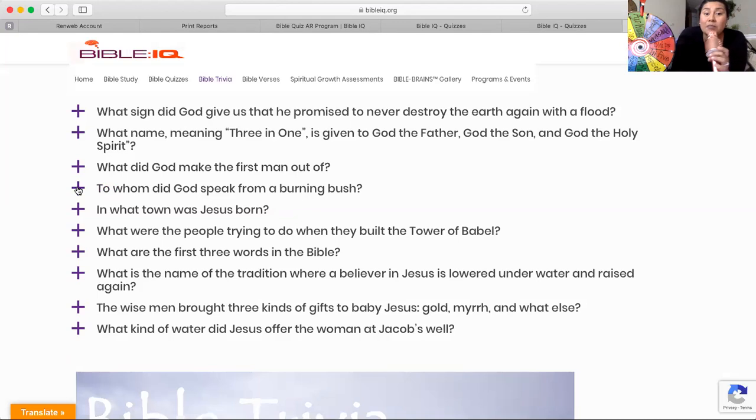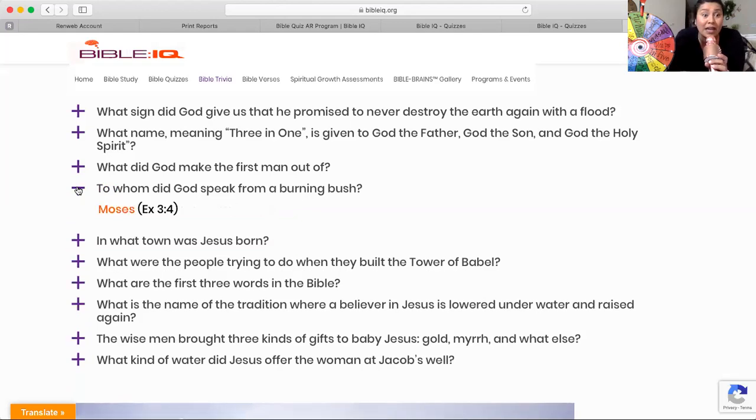To whom did God speak from a burning bush? He appeared to this person, also known as his very good friend. If you said Moses, you're exactly correct. Congratulations!